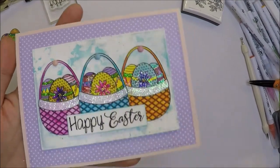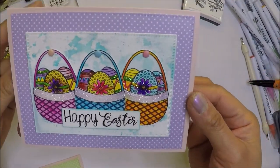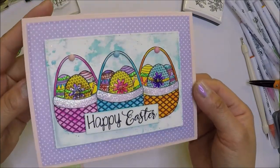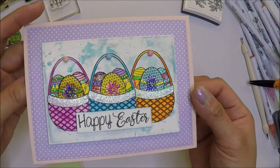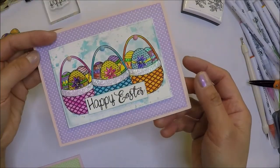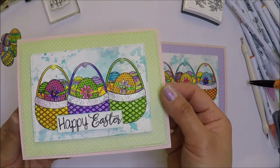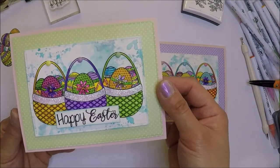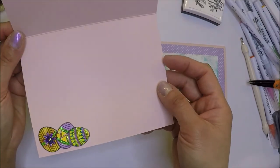My Easter cards are complete. I love the colored baskets with sparkly Easter eggs. Links will be in the description box below the video, and don't forget to use the code N2S10 for 10% off your order. I hope you liked today's cards. Thank you so much for watching and I will see you in the next one. Bye-bye.